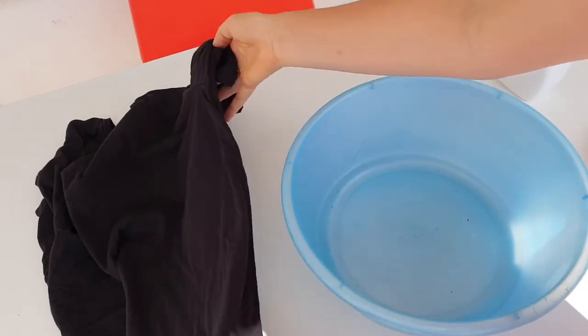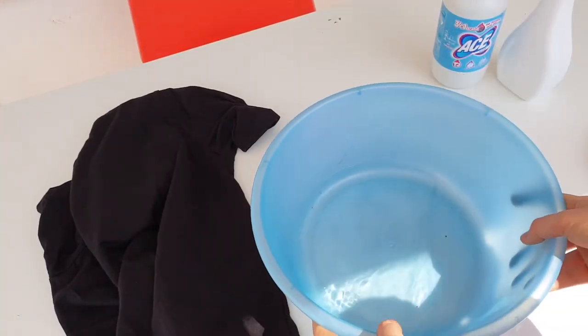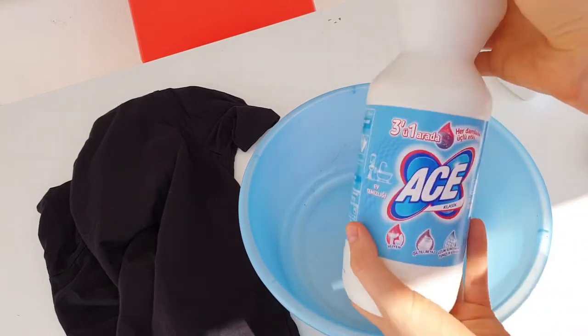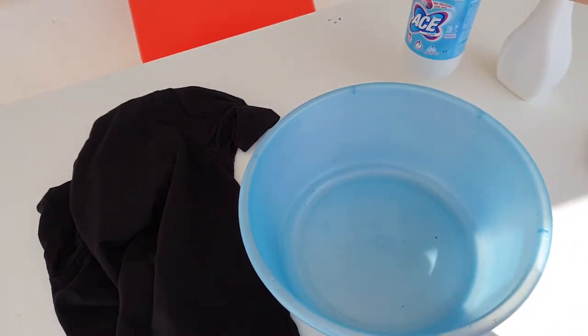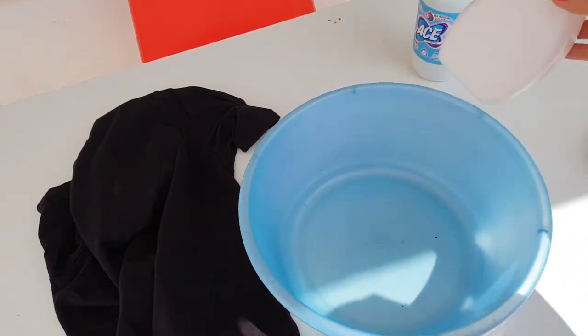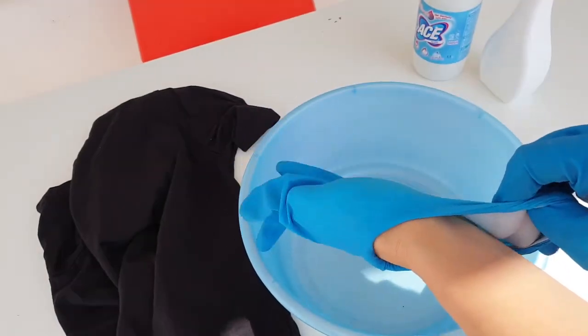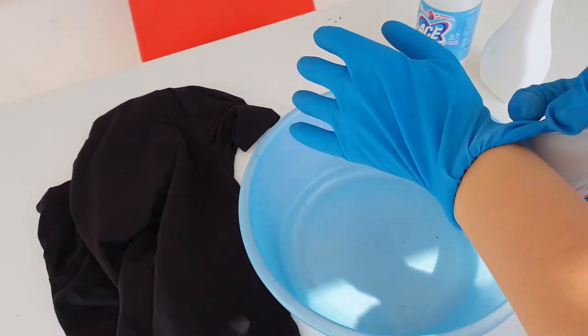First I'm gonna start with bleaching. I have a black cotton t-shirt, a bowl with water, bleach, a spray bottle with bleach inside, and of course gloves — because I'm gonna work with bleach and I should protect my hands.